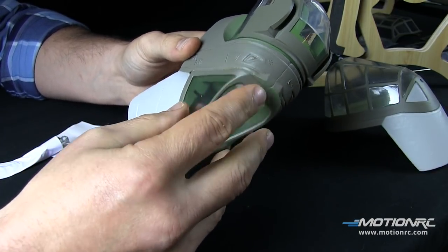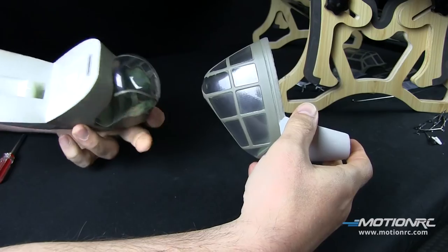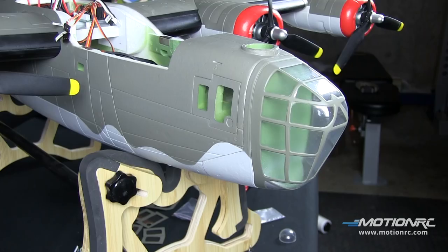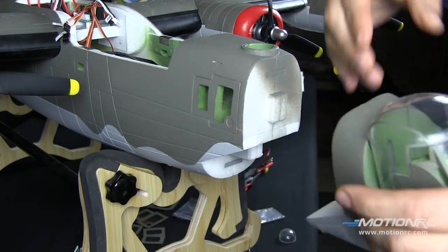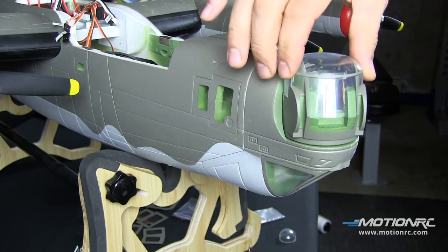There's the Janos and the D Nose greenhouse — magnetically attached, both come stock in the box, some assembly required but it's worth it. It's perfectly designed to fit a camera and a servo to operate it. How cool is that?